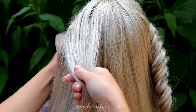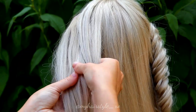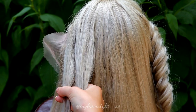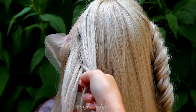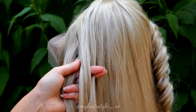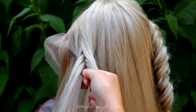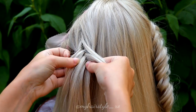Then I create another braid on the left side. The pattern is exactly the same — you need two sections, then you start to move alternately small strands from each side under to the other side. After a few stitches at the beginning, I start to add some hair from both sides of the braid, just enough that the braid will go toward the back so I can tie them together with the first fishtail braid.